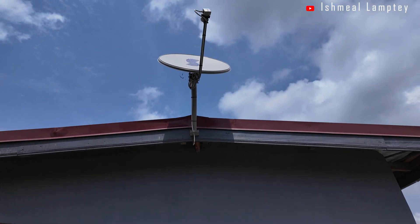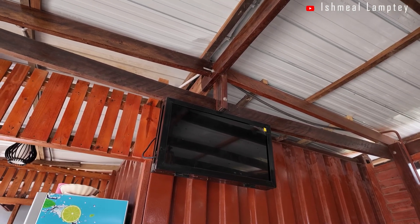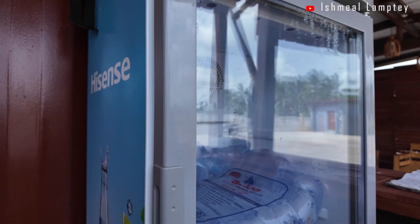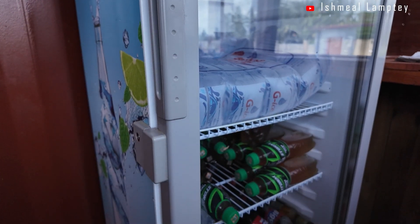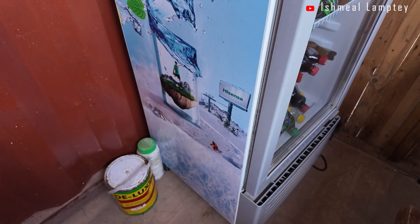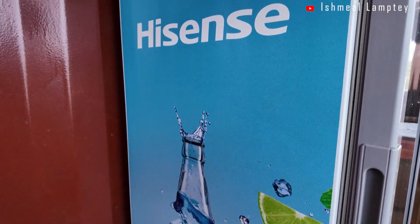We have a TV which is 32 watts and runs for two to four hours a day. We also have a display fridge which consumes about 120 watts and runs 24 hours throughout, chilling the drinks and water that we sell at the car wash.